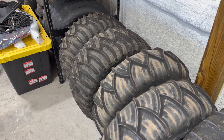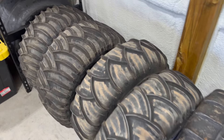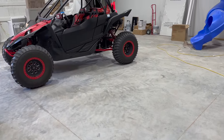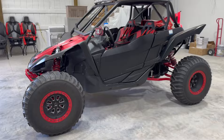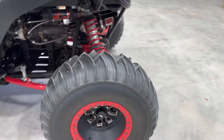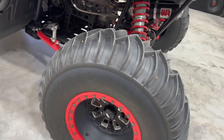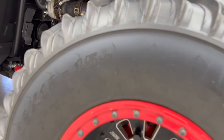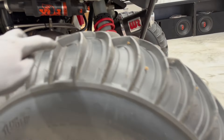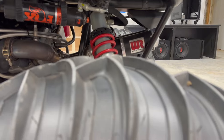They worked fine on that YXZ as a low-boost car. However, we had reliability issues — I had a puncture and things like that — and then we built that car with more power, so I went ahead and upgraded to the SS 360 same size but the HP version. The difference is it's a taller paddle tire — the paddle itself is taller.